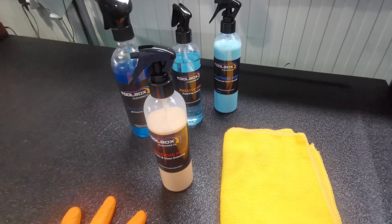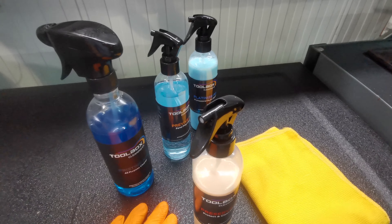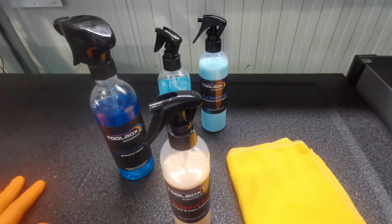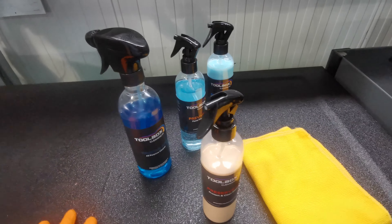Before we jump straight into it, don't forget to like and subscribe. I'll leave a link in the description for Toolbox Cleaning Co, and if you use the code Daryl59 you get 10% off your first order. So let's jump straight into it.